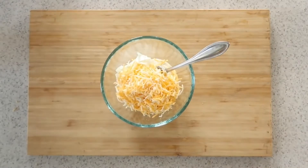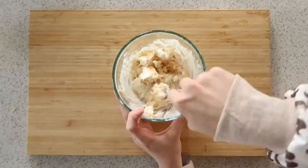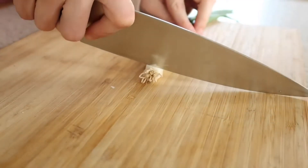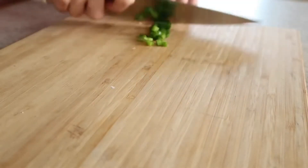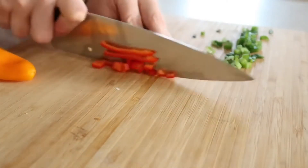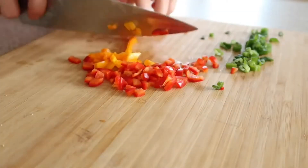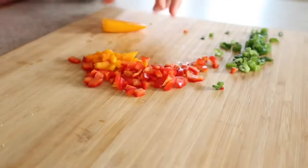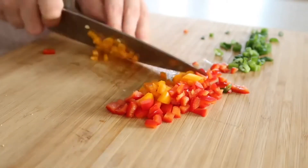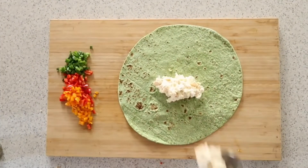It doesn't really matter what kind — you just want it to get to a creamy consistency. Then you can use the veggie-style filling, kind of like veggie pizza: some baby bell peppers, green onions, and ham. You can really go crazy. I love bacon bits in these. You can also switch it up with different types of cold cut lunch meats, and having that creamy base makes everything really delicious.